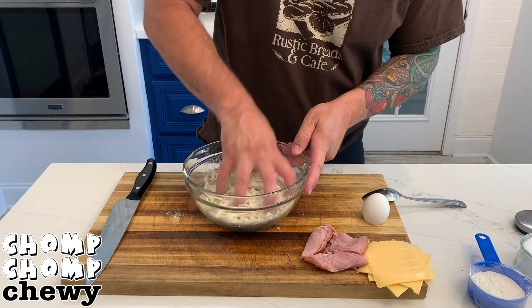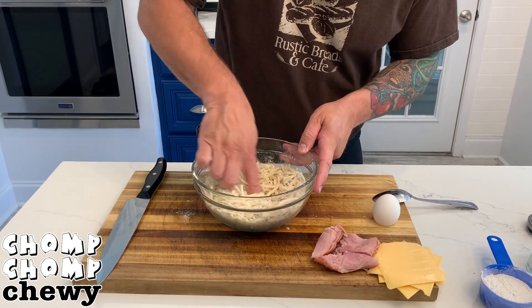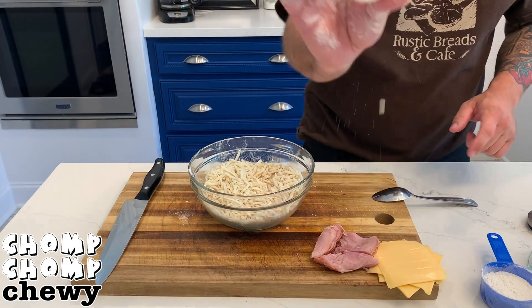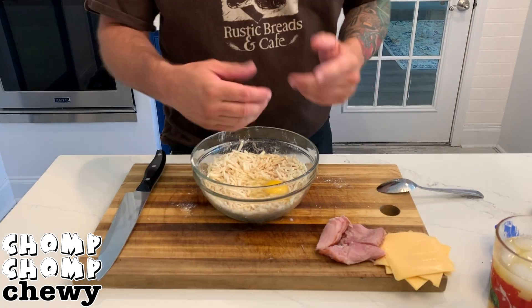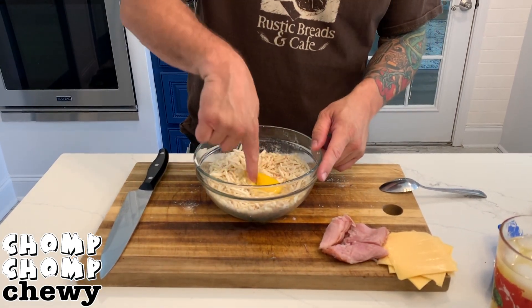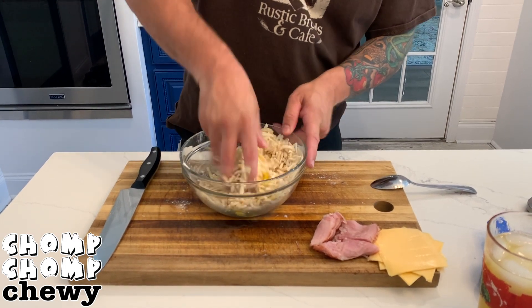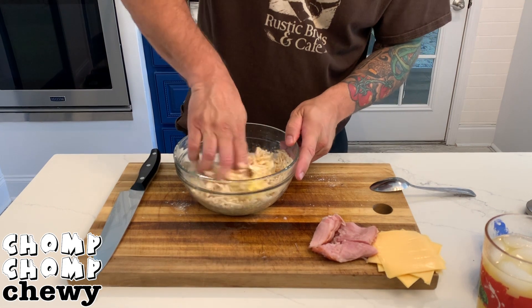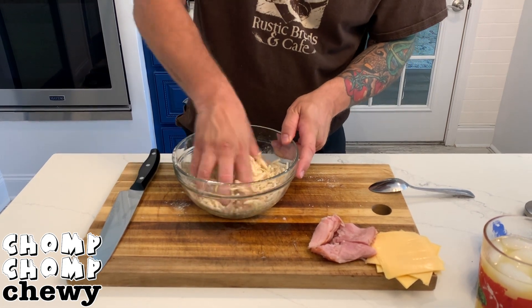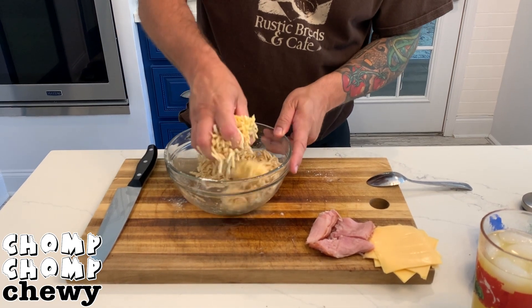From here, just get right in there. Use the best tools you have in the kitchen and just mix it up with your hands. Next, grab your egg, crack that sucker and drop it right in. Back with our fingers, stir that egg up, just break the yolk up a little bit, and we want to incorporate it into all of the potato, the flour, and the spices — that's what's going to give it the binding factor for what's about to come.